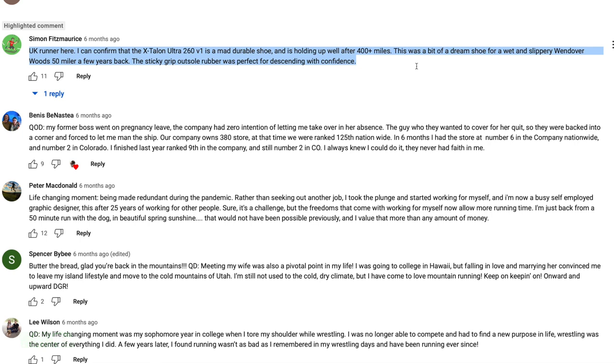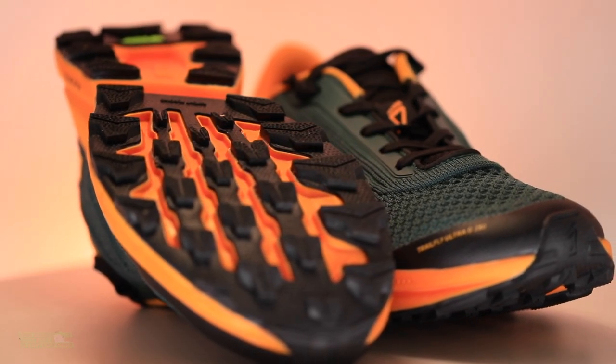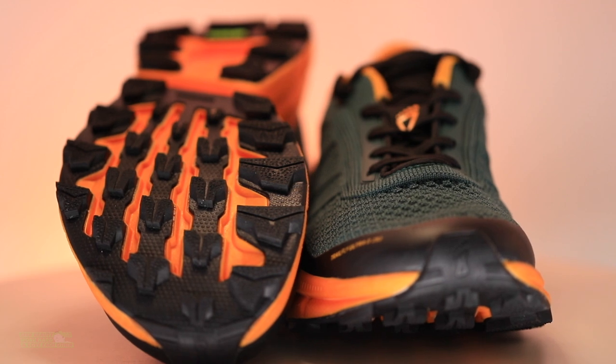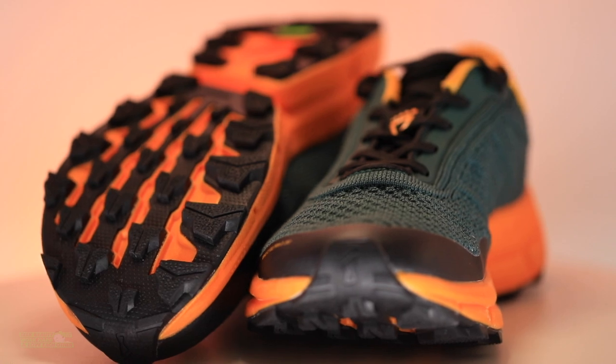Comment of the day from Simon in the UK: 'UK runner here — I can confirm the X-Talon Ultra 260 v1 is a mad durable shoe, holding up well after 400-plus miles. It was a bit of a dream shoe for a wet and slippery Wendover Woods 50-miler; the sticky grip outsole rubber was perfect for descending with confidence.' Simon nailed it — that rubber is just tacky. Inov-8, you're crushing it on outsoles.